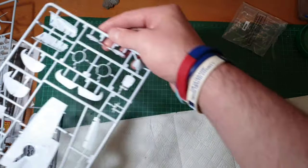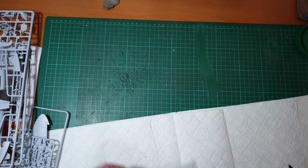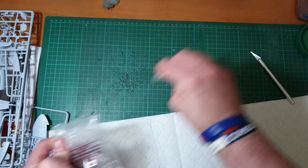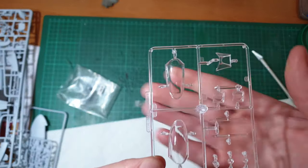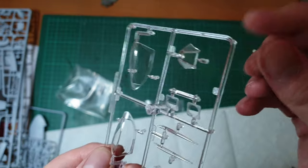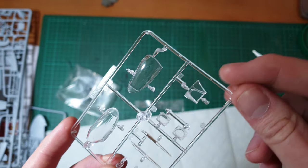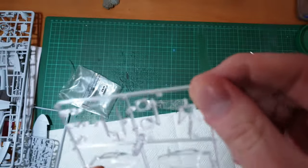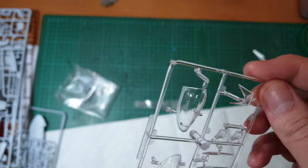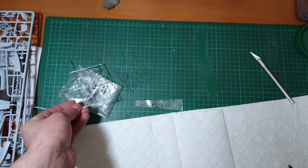And finally the clear parts, which are quite important on this one. They look stunning in all honesty - they are crystal clear, not the slightest bit of scuff on them at all. There are those wingtips you have to replace. There's a tiny little bit just on the wings but nothing you couldn't polish out. Overall I think they're going to look really nice when in position.